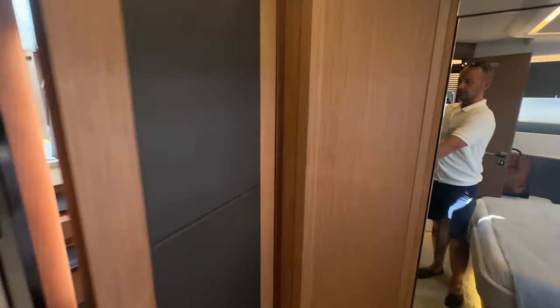You've got a TV and a nice setup in this stateroom — a great retreat. Leather throughout, lots of backing, really classy looking, plus a large hanging closet compartment.